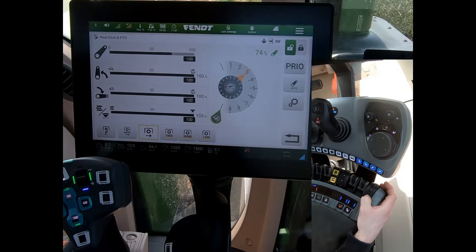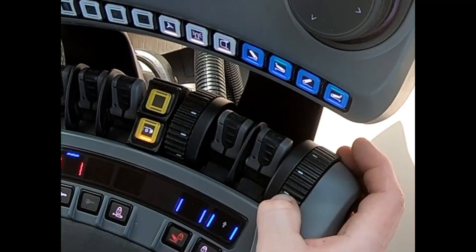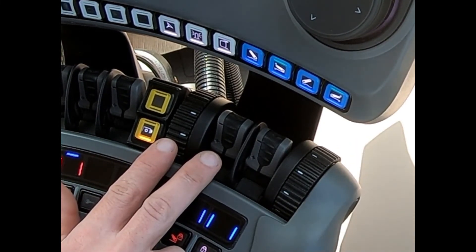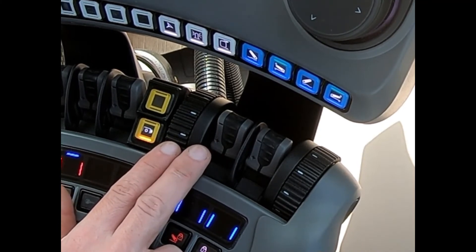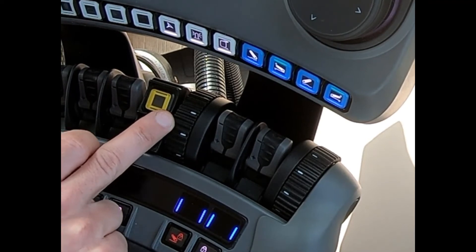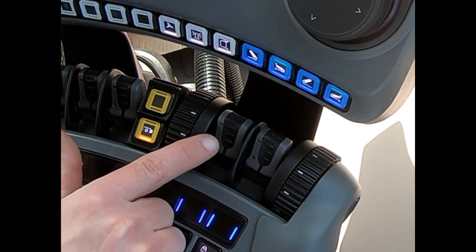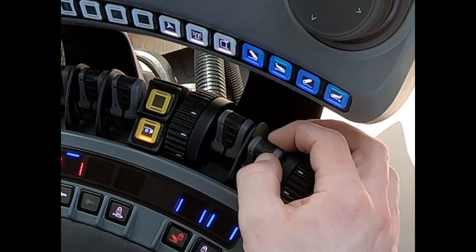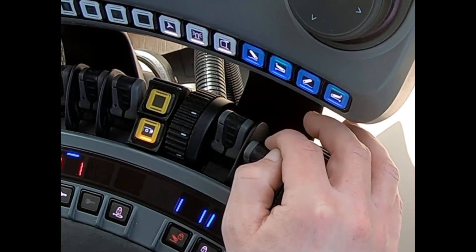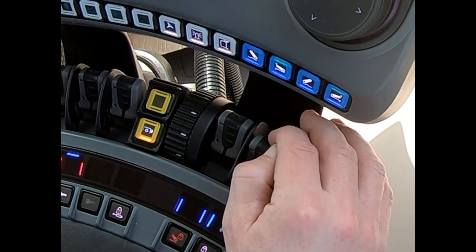We have the same control for the front linkage. In this option of this tractor, I've got comfort front linkage with position control, so I have my depth wheel on this side and again my linear control for the linkage. The good thing is I've got proportional control over my rear linkage, so for hooking up onto implements it's nice and simple.